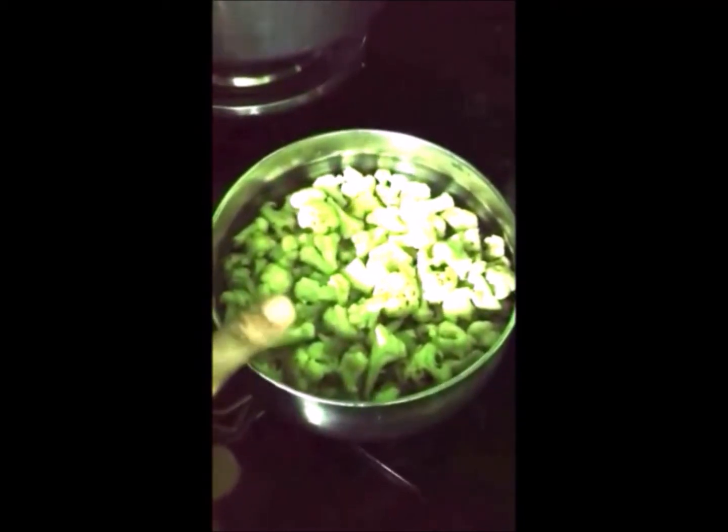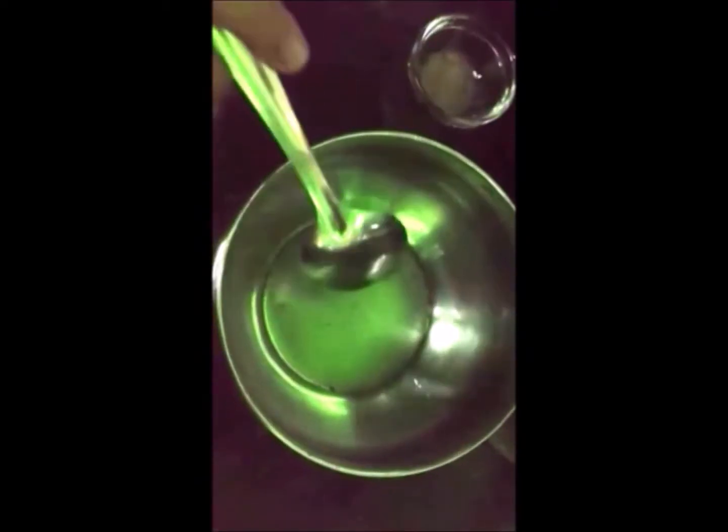Hi everyone, today we're going to make Gobi Manchurian. It is quite a simple recipe — all you need to know is the right ingredients. By the way, this is not the size you're supposed to have, make it a bit bigger. We will first add salt into lukewarm water and soak the cauliflower in this warm water and keep it aside.